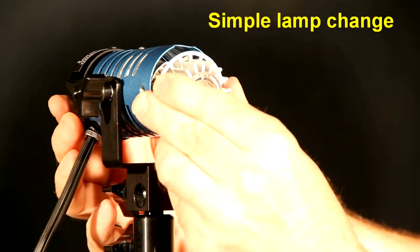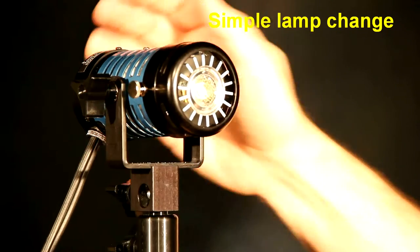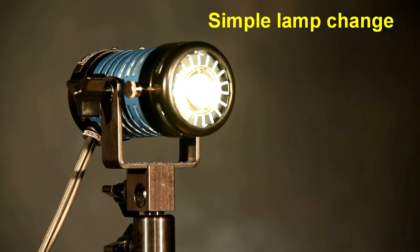Upgrading is easy. Remove the tungsten lamp, put in the LED lamp, put on the front cap without glass and put on the side neutral screws, turn on and start shooting.